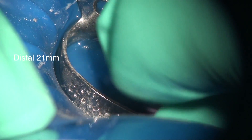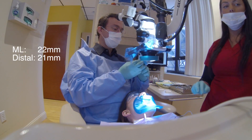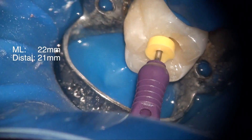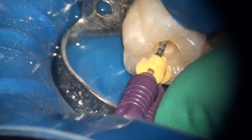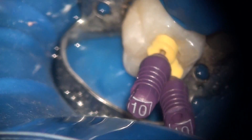On the distal I found a working length of 21 millimeters. An estimated working length is good because it gives you guidelines as to how far you can go and how short you should stay before you do your instrumentation. We measured the mesiolingual to be about 22 millimeters, and on the mesiobuccal we also measured it to be about 22 millimeters. So we are in the safe range — we estimated 20 to 22 millimeters, and we have 21 on the distal, 22 on the mesiolingual, and 22 on the mesiobuccal.